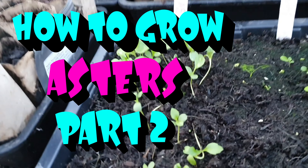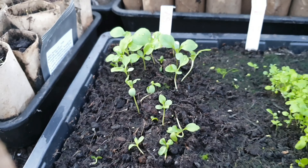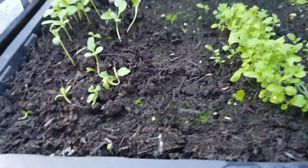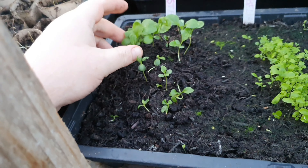Welcome back ladies and gentlemen. Today we're going to be potting on and pricking out these lovely asters here. As you can see, we've just started getting the first two leaves, so this is the best time to do it.